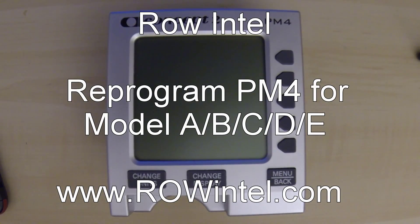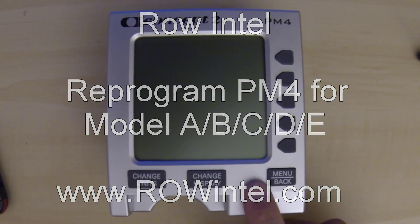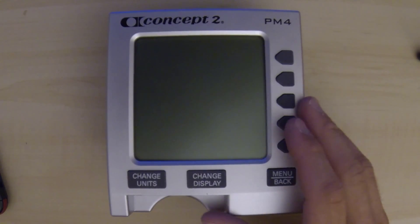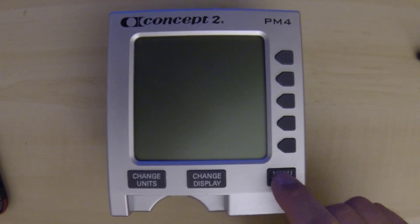Today we're going to look at how to reprogram this PM4 to work on a Model B or C ERG or Model A ERG. Typically they come from the factory programmed to work on the Model D's and E's.